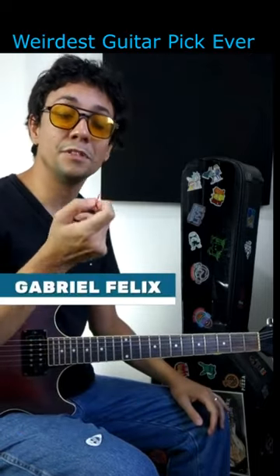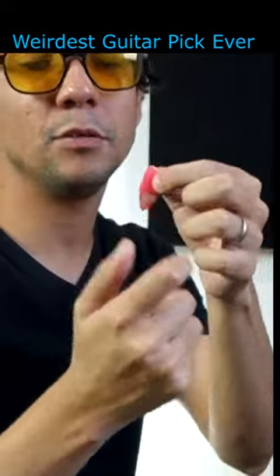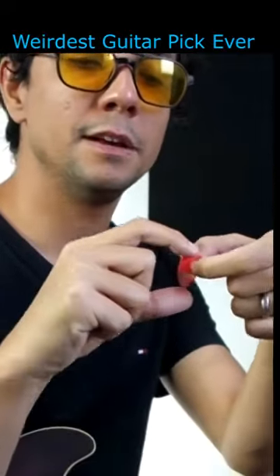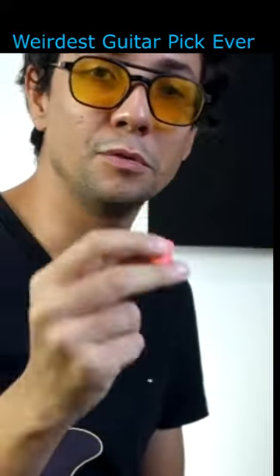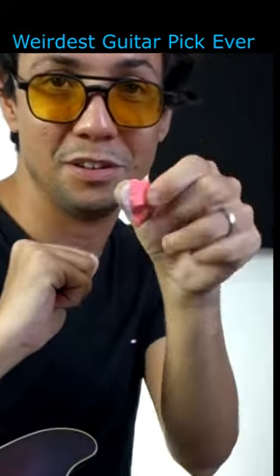Today I'm going to show you my most different pick. This pick was a gift from my student from Brazil, Katcha, and it looks like a shark tooth, right? It's really weird and it's big. Check this out — the size is huge.